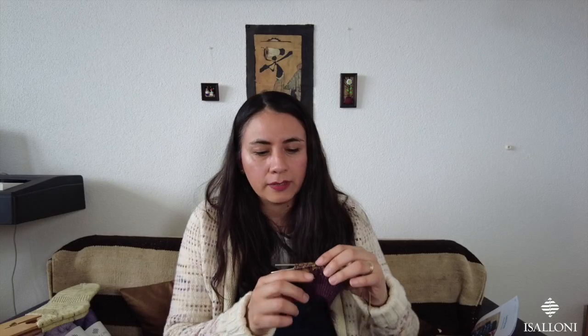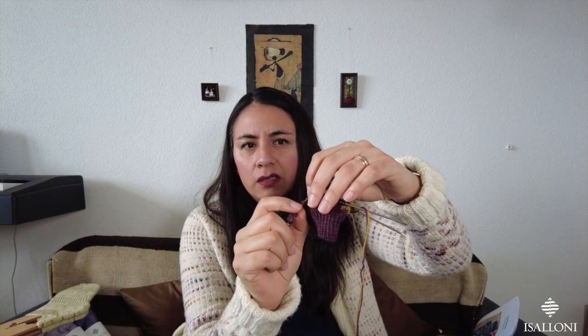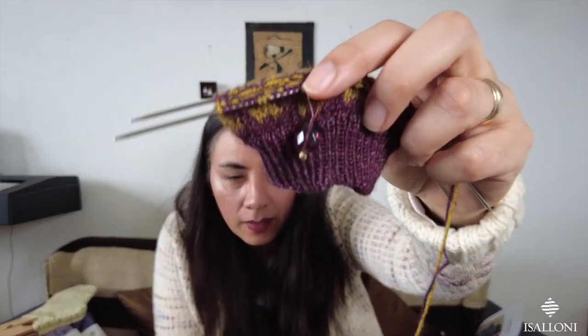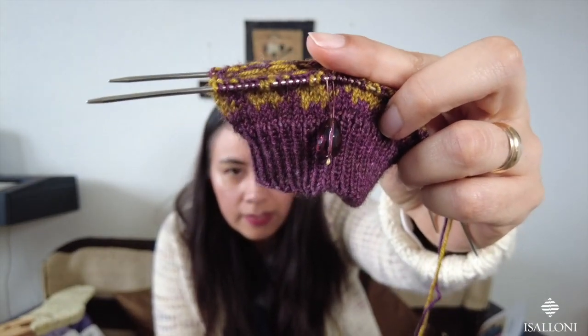When I started knitting and crafting, I saw all the stitch markers people had and thought I couldn't find any in Switzerland — it was very difficult. So I said I'll make my own. I went to Manor, which is a big department store where you can find anything, and there's a craft section called Basteln. I bought Swarovski crystals and some cape cables from the jewelry-making section, and made this stitch marker. Since it matched the yarn color, I use it to mark the beginning of the round.